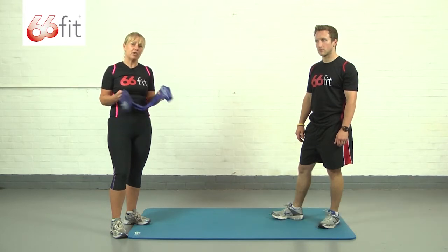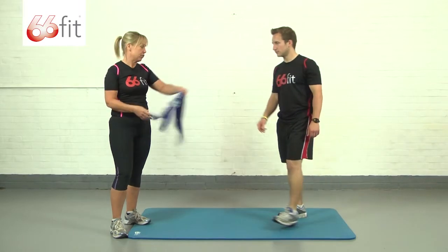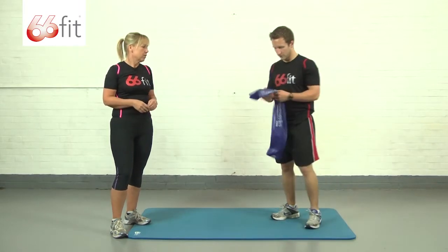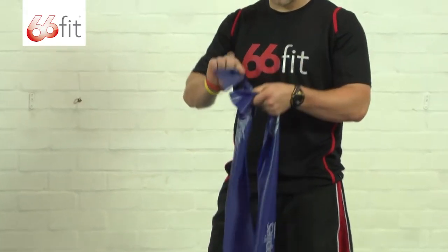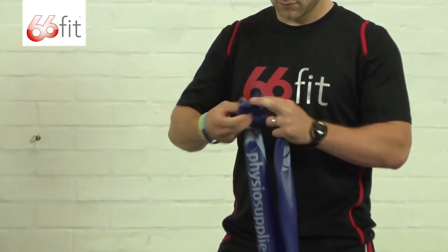For this we just need to tie a knot in the band so that it becomes one continuous loop. Make sure it's a double knot — a single knot might come undone — so we're tying a double knot, making sure that it's nice and tight.